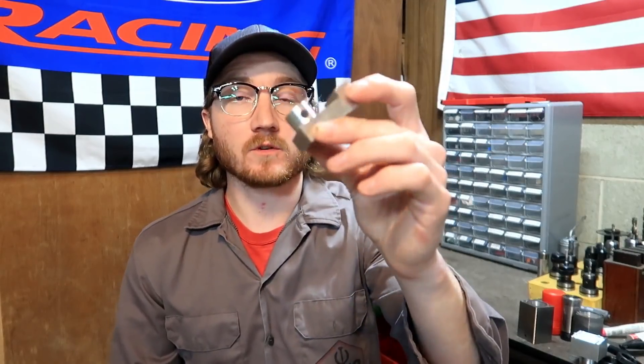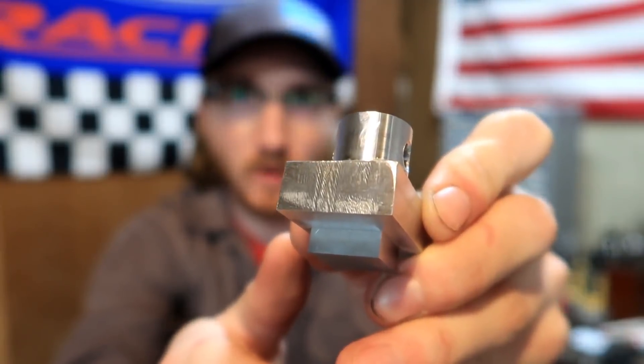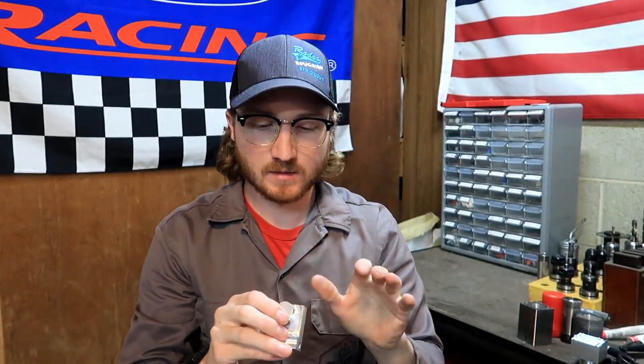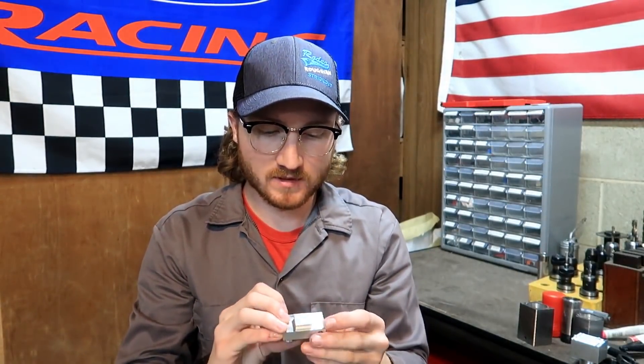This thing turned out really well for trying this new method out for the first time. We did have a little bit of chatter on the parting side — right there where it got parted is where we had some big chatter. That wasn't like the last pass, it just got really chattery. It's not too bad, it looks really bad but it's not too bad.